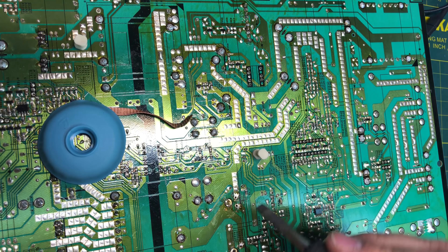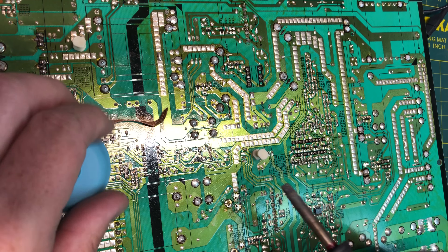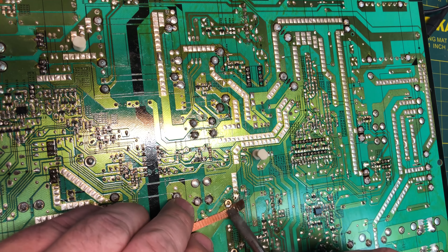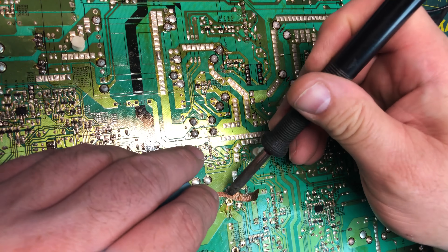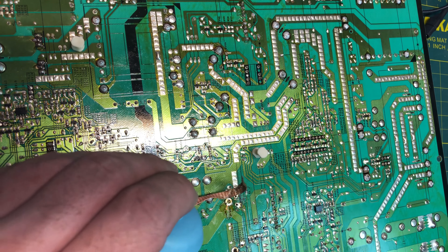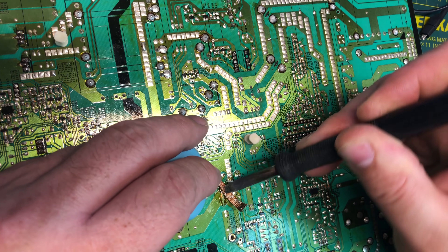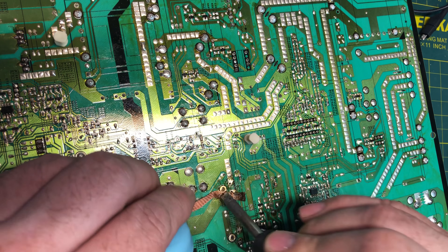That got a nice dose of it right there. You can always tell when you get a lot of smoke coming up off of the solder wick. It's time to clean your tip — always a necessary thing to do. It helps conduct the heat better. Dirty tips do not conduct heat well.